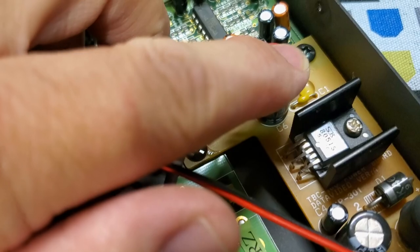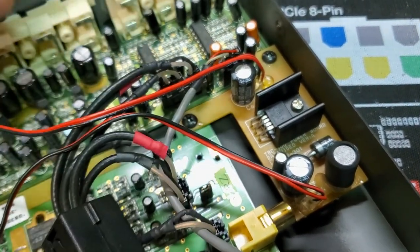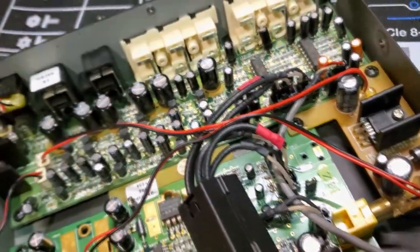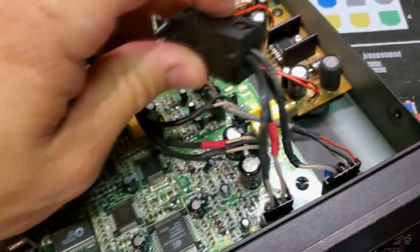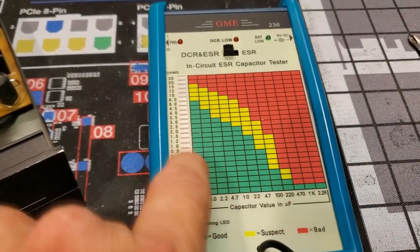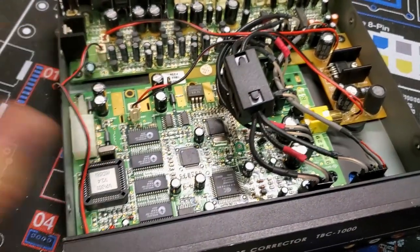We've got a swollen capacitor right on this, which is on the main power portion of this board. So we're going to pull this board out and inspect these other larger capacitors in this area. These tend to go bad too. I've got my ESR meter right here — it tells me the capacitor value and whether it's good or not without removing it from the board, so I can test these electrolytics just by pulling these boards out.